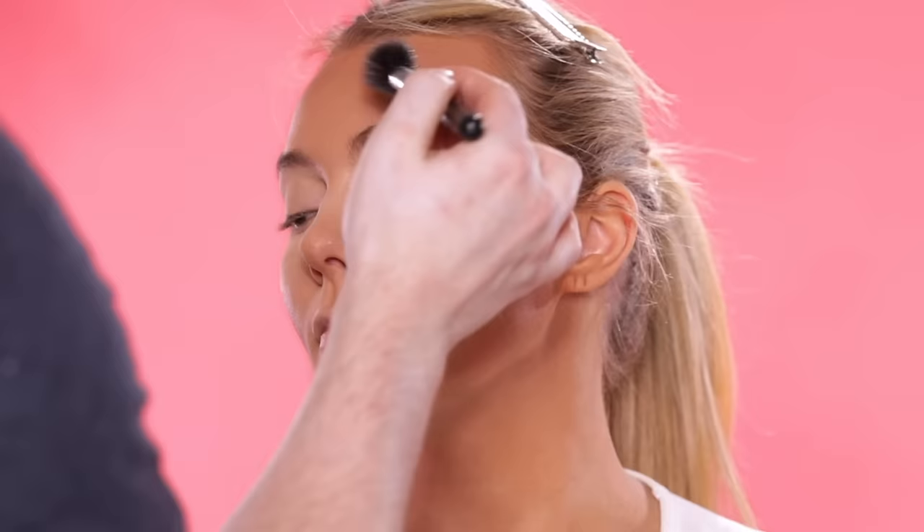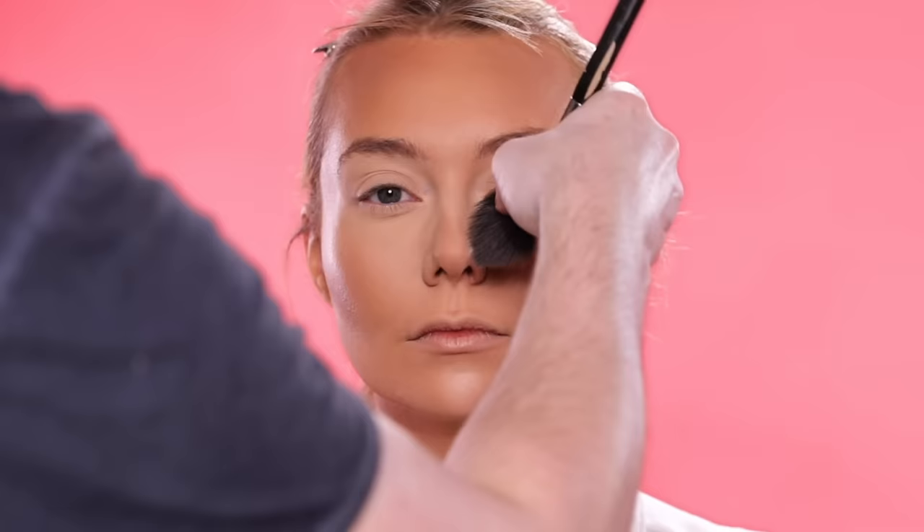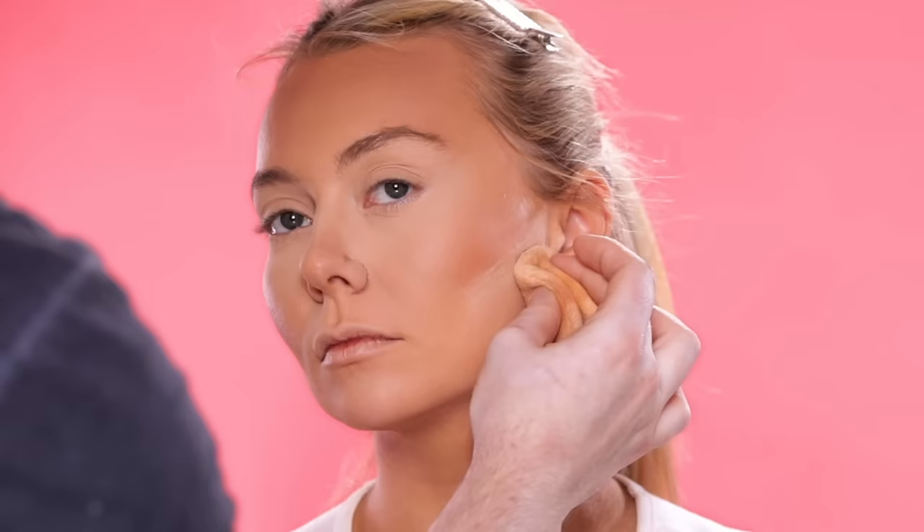So now the liquid products are set, and I'm using the Hoola Bronzer by Benefit to further define and complement the cream contour we used earlier. I'm applying this on with a light hand and a very light brush — I think it's from Morphe — but it's not too dense, which is great because I don't want to pack on this bronzer. Just a little here and there to emphasize the structure of her face, and I'll apply a smidge around the nose as well. No need to switch to another brush for this; we're going to keep it simple.